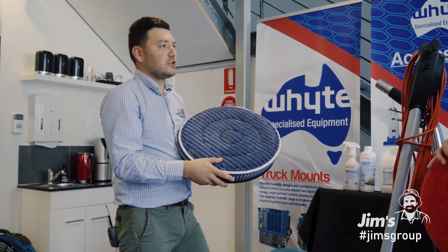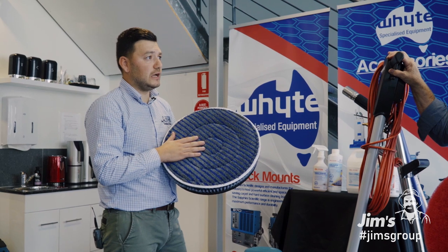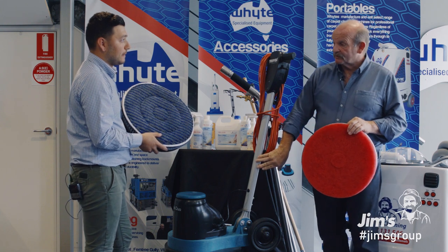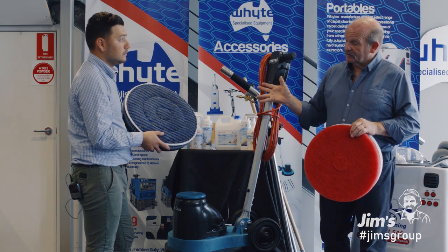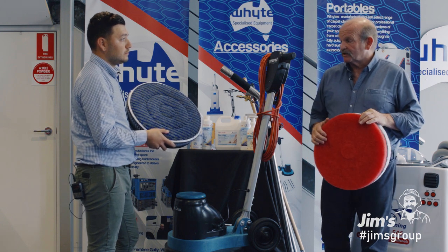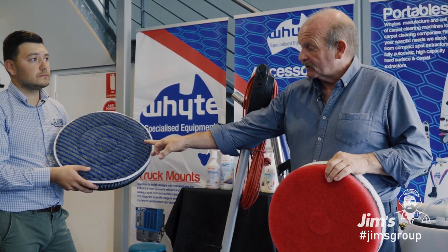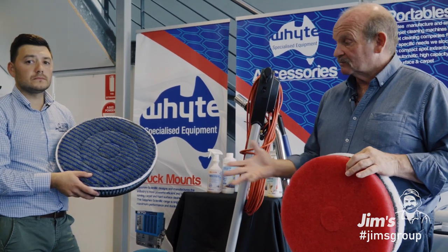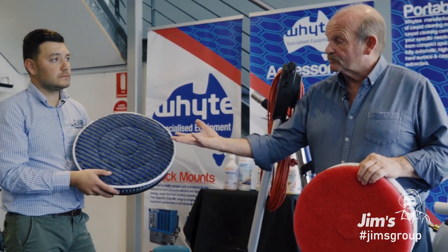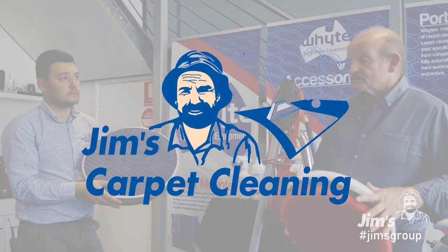Geoff, our franchisees don't just offer hot water extraction — we also offer clients very low moisture cleaning, also known as NCAP. What can you tell us about this process? Well, perfect speed of the machine is 190 revs. For a low moisture encapsulation clean, you take your vacuum in with you, a pump sprayer, and NCAP bonnets, and away you go with a low moisture clean. You'd have various bonnets, and once they absorb you rotate them over — a very foolproof process.